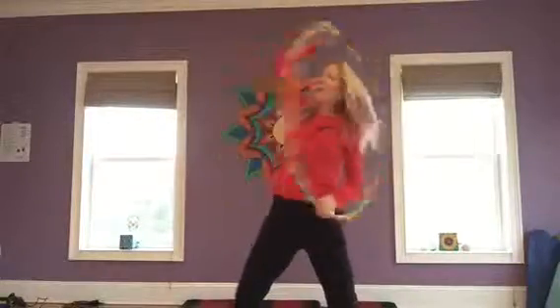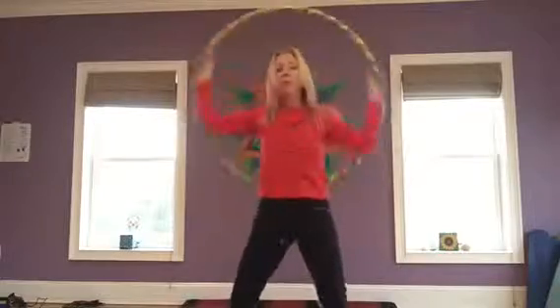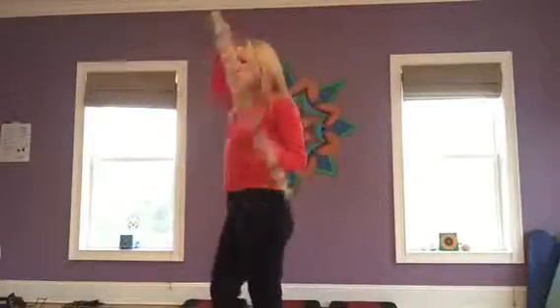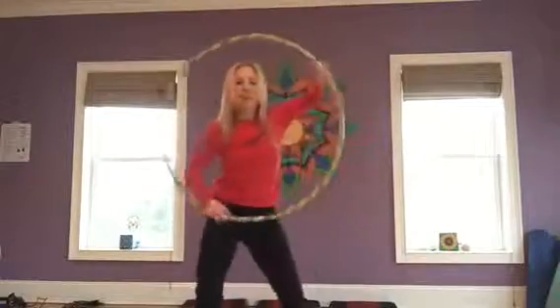Following our smear. And the reason why it's called a smear is — notice that the hoop is maintaining contact with my body when it's in the front and when it's in the back. So we're kind of tracing an invisible belt right on our waistline with that hip.